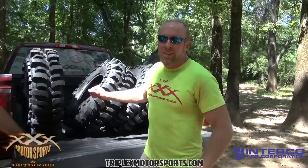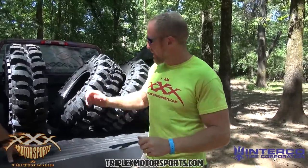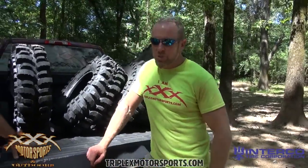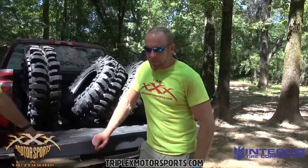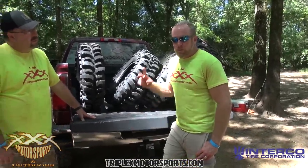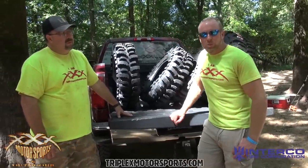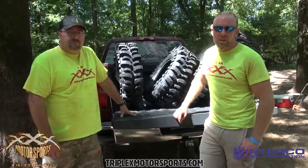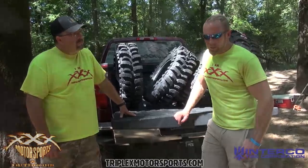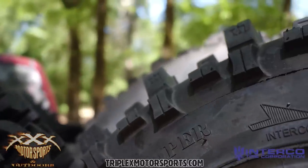The number one thing everybody has asked me is: can I cut them? Yes — they are a tunable tire. You can go in, cut out the lugs you don't want, and make this whatever design is best for your application. Availability has also been a big question. The second container of these has come in and they're already almost gone — super popular.